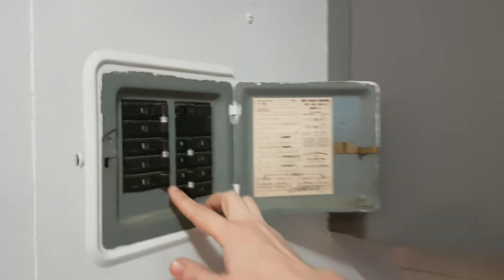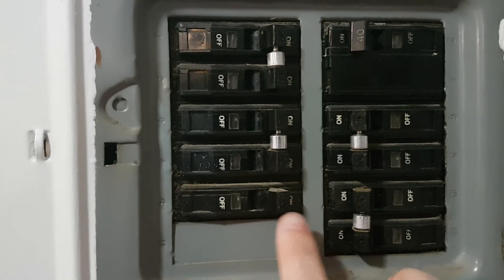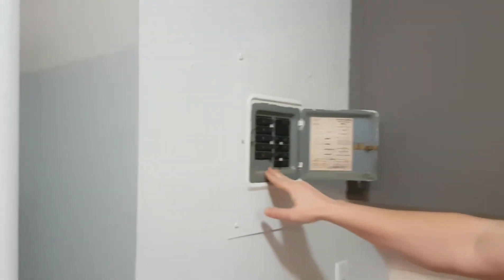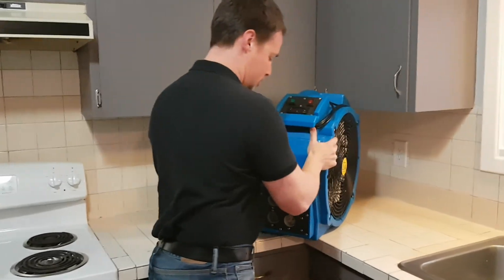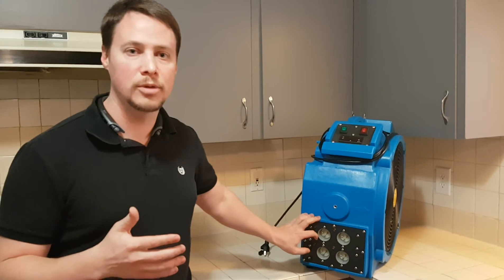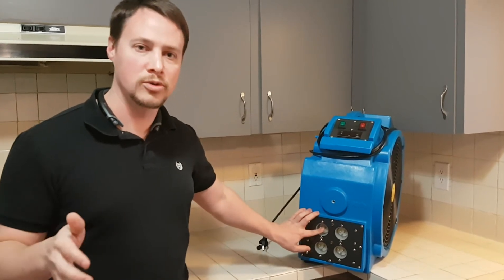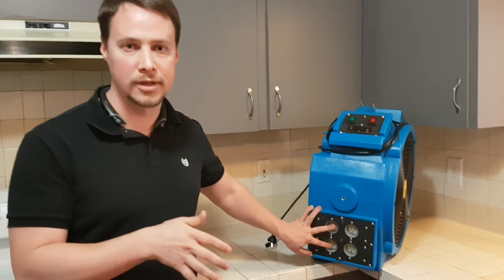Now if you look really closely at these breakers, you can see that there's a very small number 20 on the end of these switches. That tells me that this here is a 20 amp breaker. This is important because I need to make sure that I'm not overpowering my breaker box when it comes time to start plugging extension cords into the wall. Now each extension cord, and if we look over here on our heater, I've got four spots for extension cords to plug into. Each of these extension cords is going to pull 12 amps. So my breakers are typically going to come in 15 or 20 amp sizes. Now 12 amps is less than 15 or 20, but 24 amps — if I was to plug in two extension cords into one breaker — would exceed either 15 or 20, and that would trip my breaker.